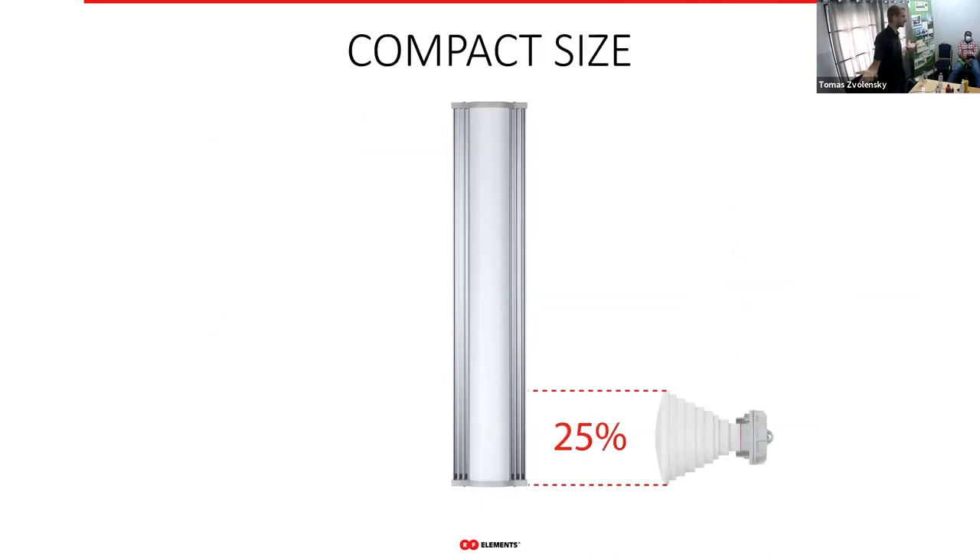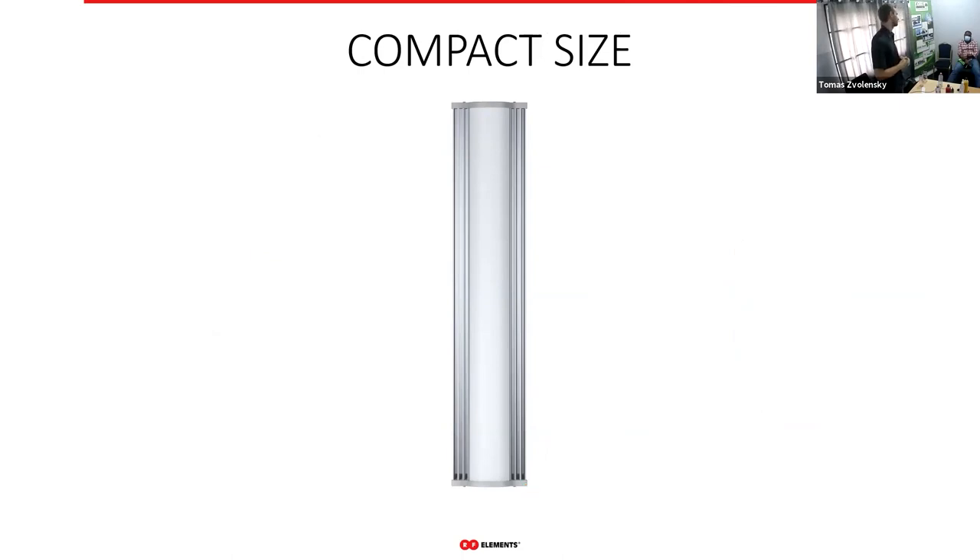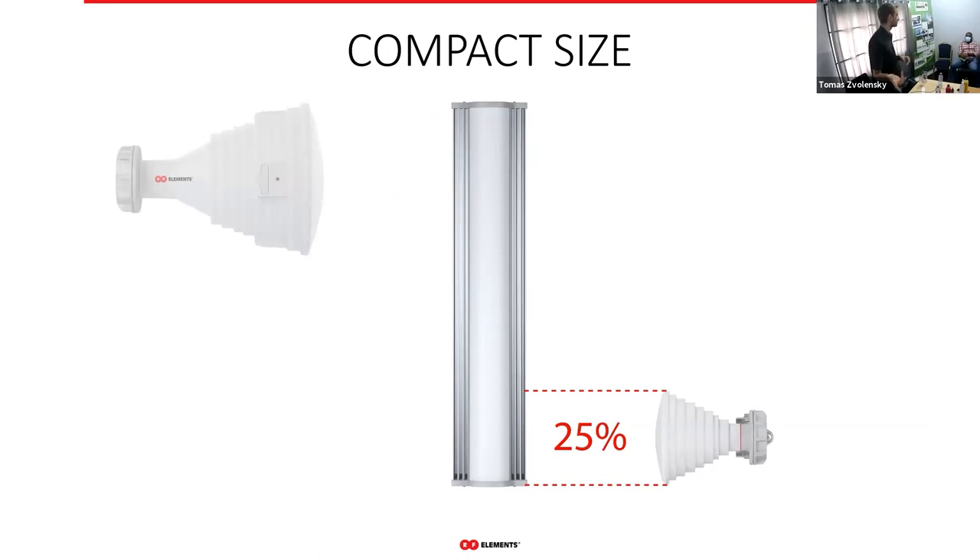In terms of size, the horns are very small. Depending on how you pay for tower space — per antenna or by the amount of tower occupied — this can be very relevant to your cost structure.